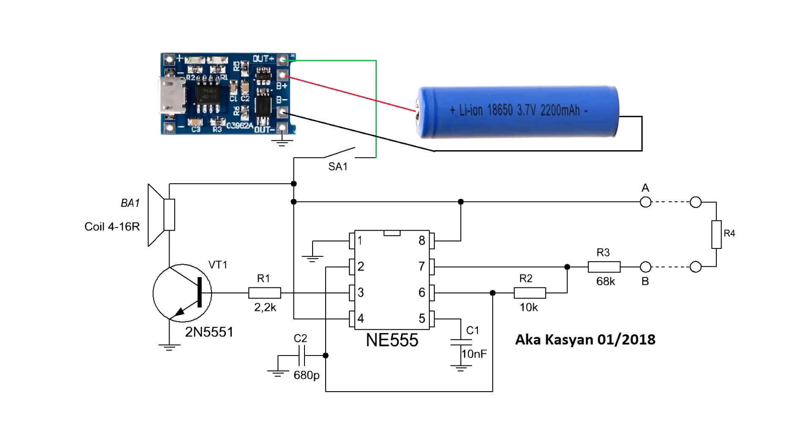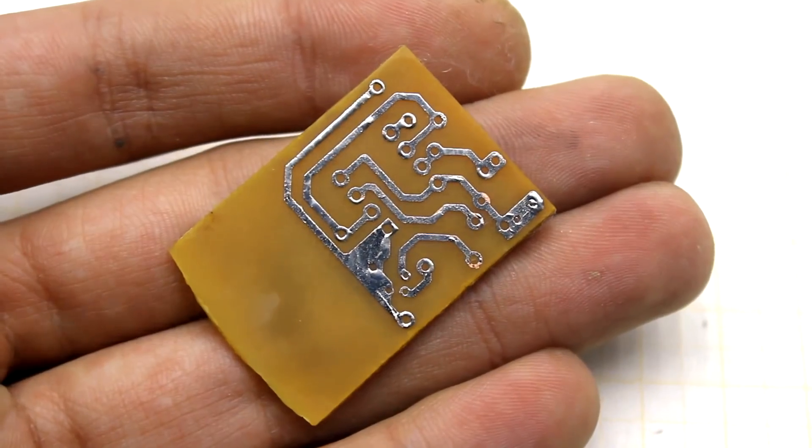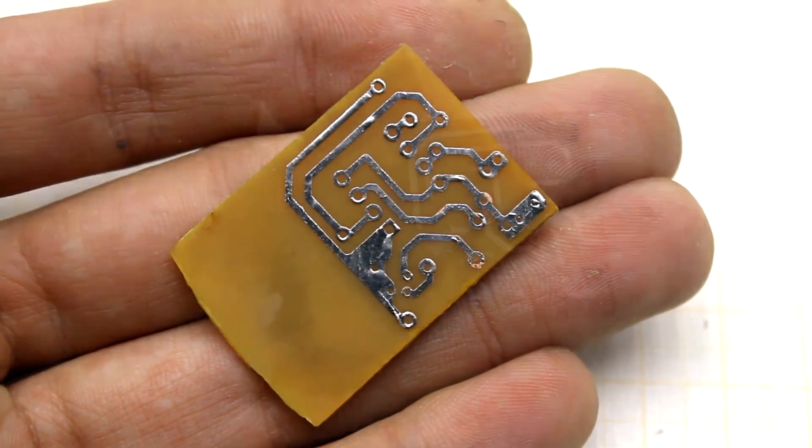Here is the full circuit of the device. I think further processes don't need any comments.